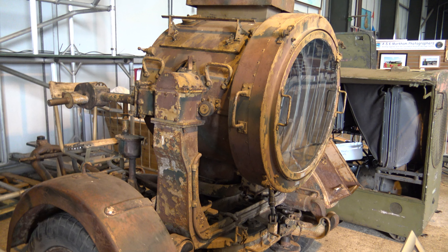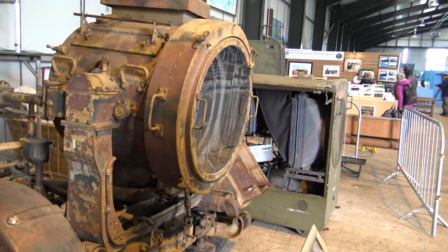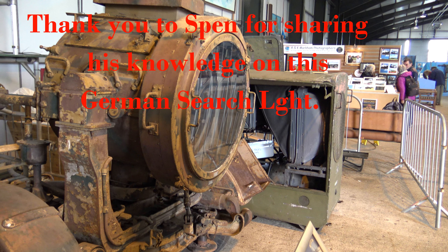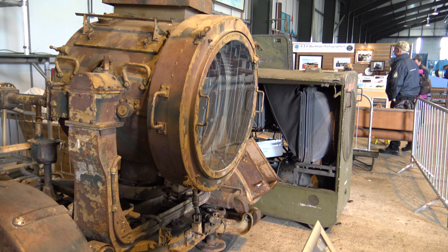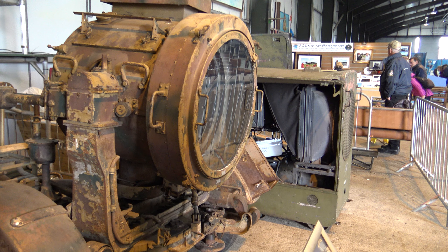The local cabling was in quite poor condition, with the insulation flaking off. So I've done a sympathetic rewire internally to make it safe to use. I'm now looking at the generator and giving that a quick once-over, replacing any damaged parts like the fuel pipe. I'm going to service the starter motor as well.